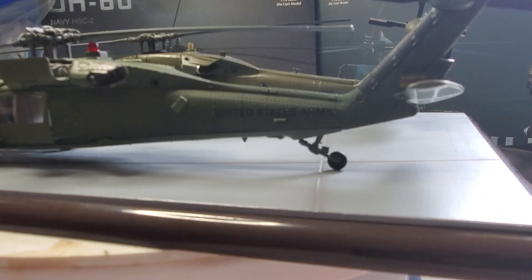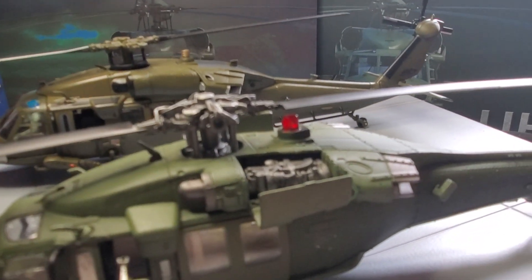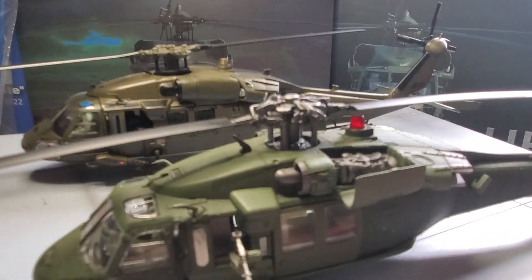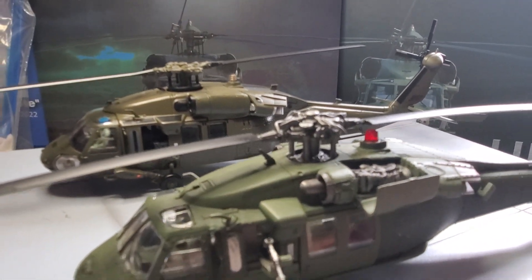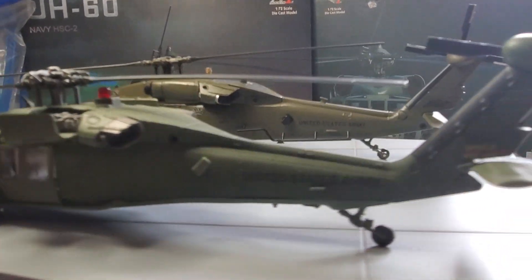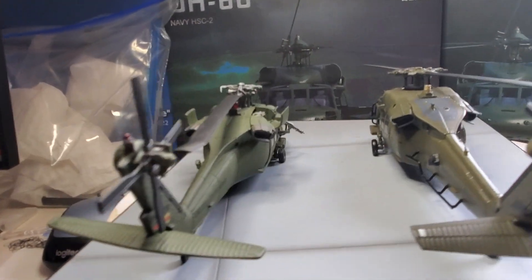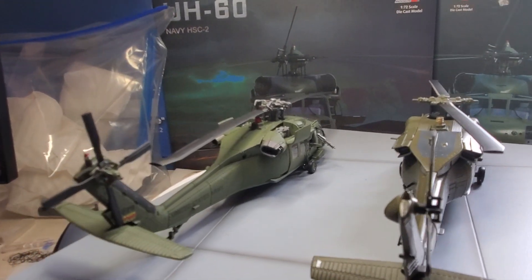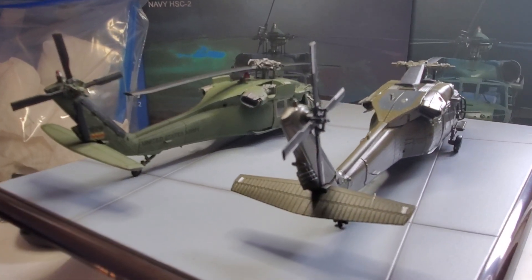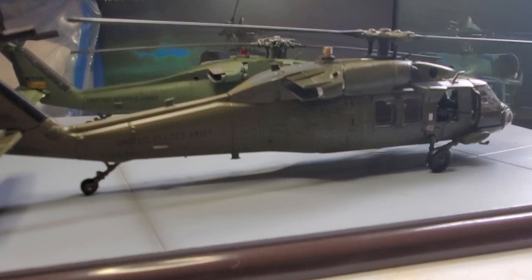They both have beautiful details. The Forces of Valor opens up and shows the engine details, which the Air Force One doesn't. I tell you what, for a 17-year-old model, this Forces of Valor is a must-have. Every collector should have a Forces of Valor Black Hawk if you're into helicopters.